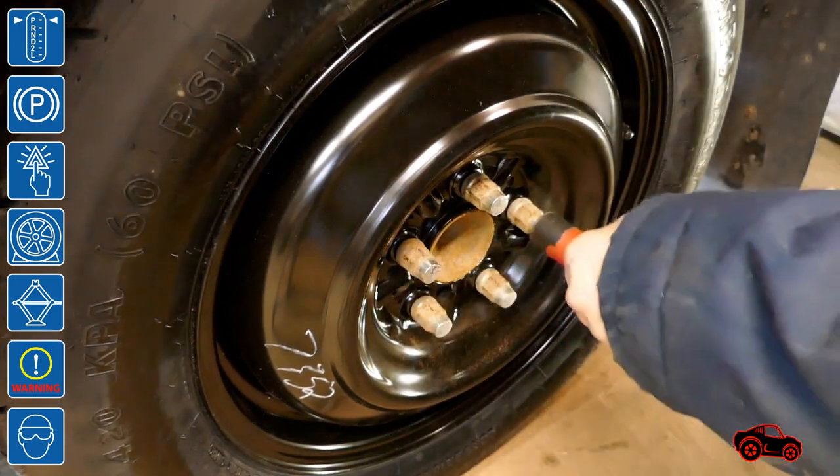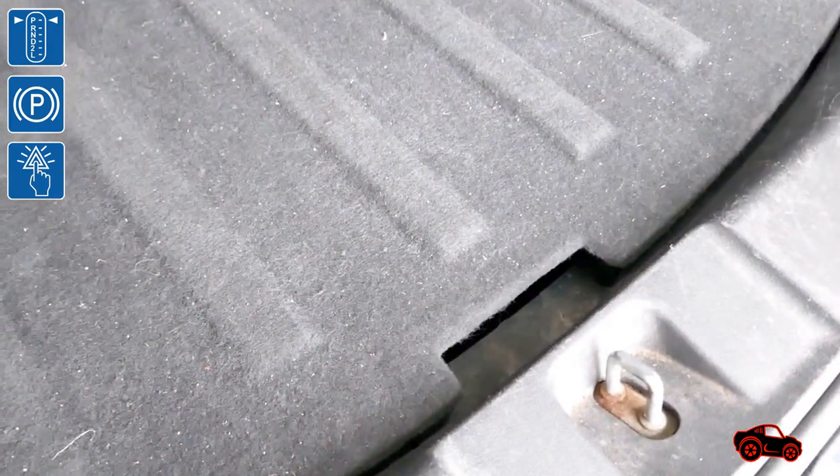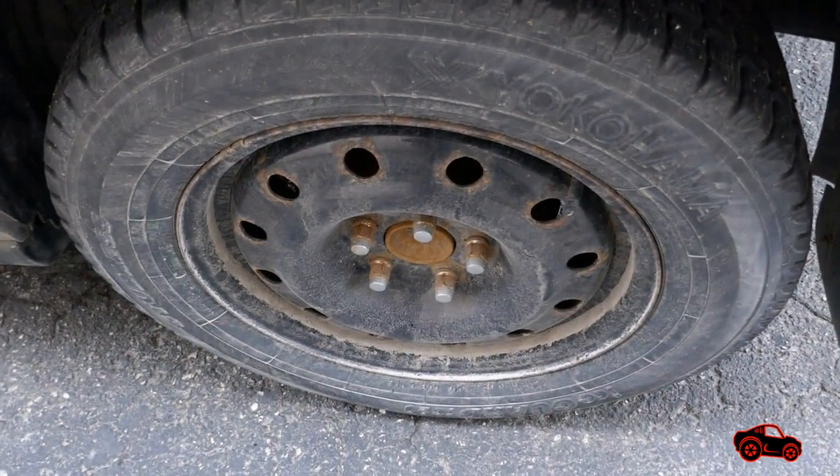To drive safely, the temporary spare tire must also be properly inflated. Next, the wheel and the tools are secured in the lower cargo area. It's important to have the tire fixed and reinstalled as soon as possible.